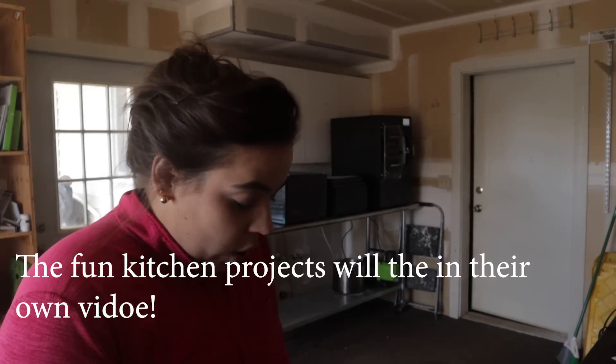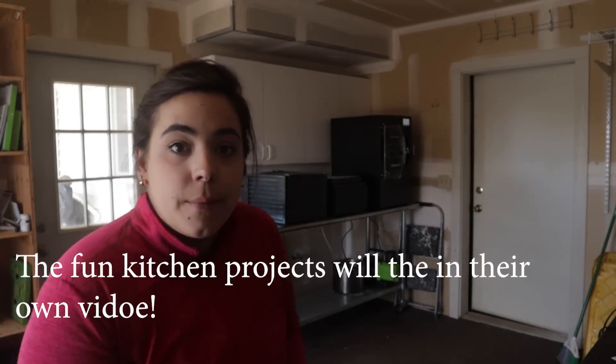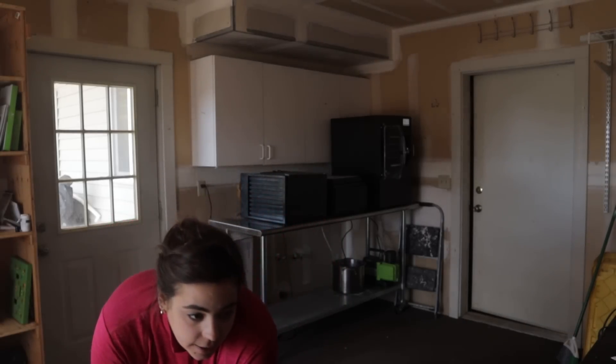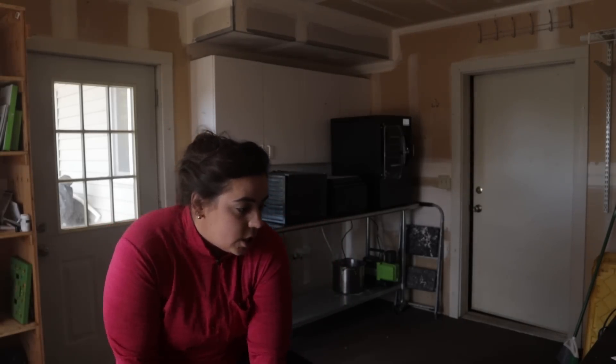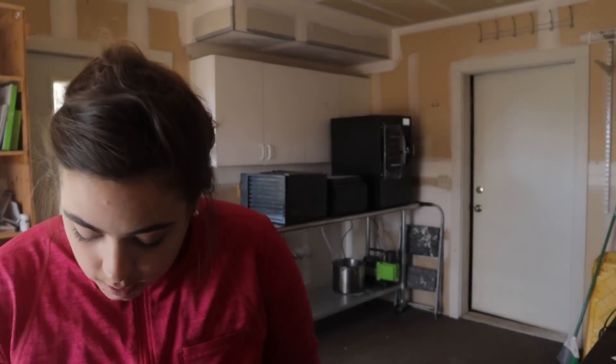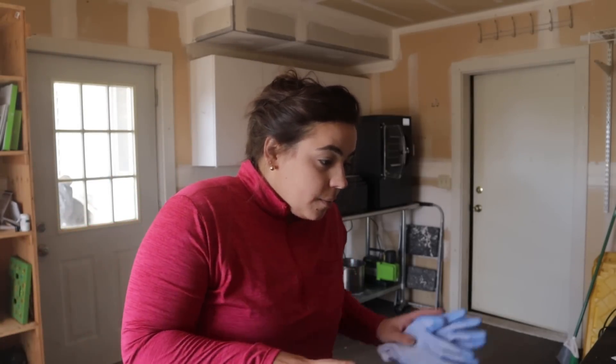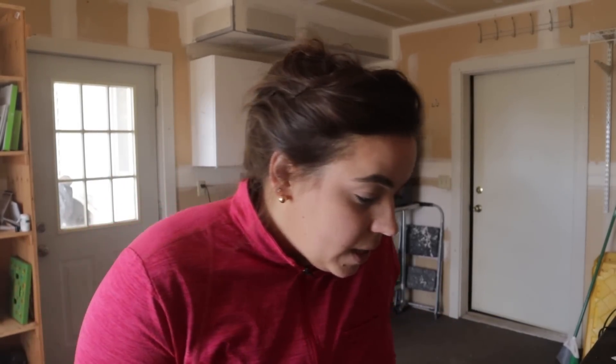We had a lot of fun in the kitchen today — got some really fun projects done. We got yogurt bites out of the freeze dryer, some vanilla sugar out of the dehydrator, tons of rolls, and that quiche. It was a good day in the kitchen, and now it's going to be a great afternoon in the garden. I'm going to pour out the water from these pea seeds and get ready to head out.